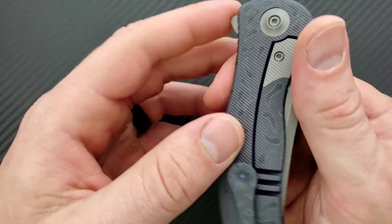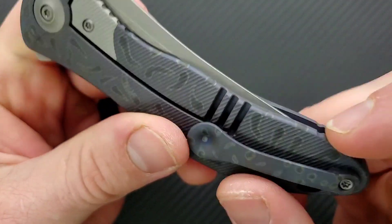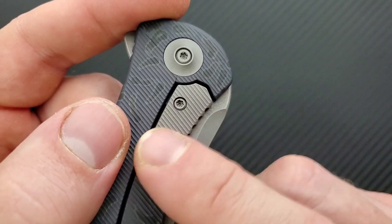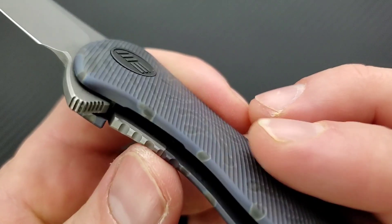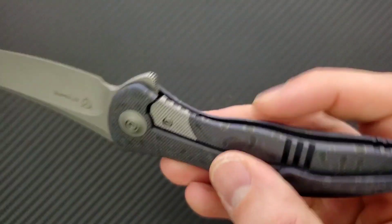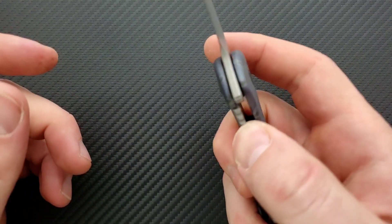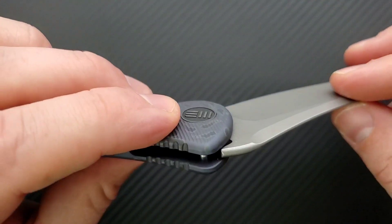The relief cut is to allow the lock bar to be able to move. The tension would just be ridiculous if there was no relief cut. I like that they continue the 3D milling onto the steel lock bar insert. That whole thing is the lock bar, and that insert does double as the over-travel stop. So that's great. This blade is centered and we are locking up completely and totally solid.